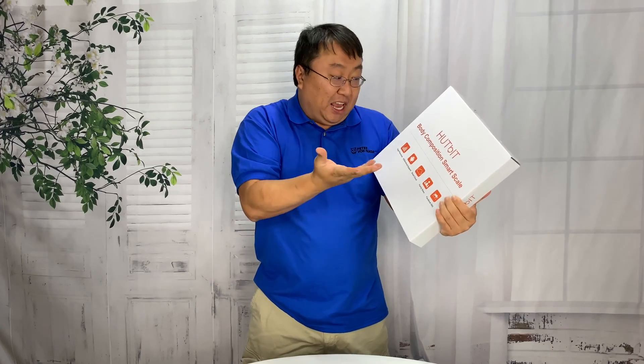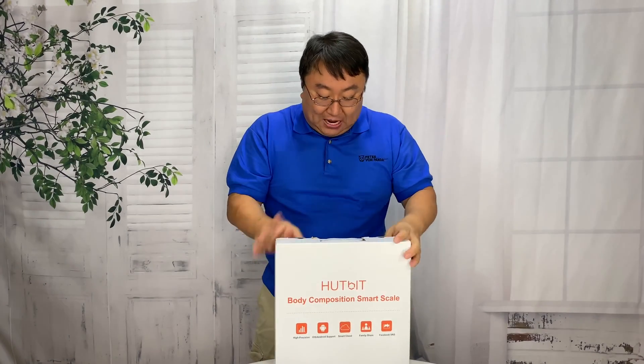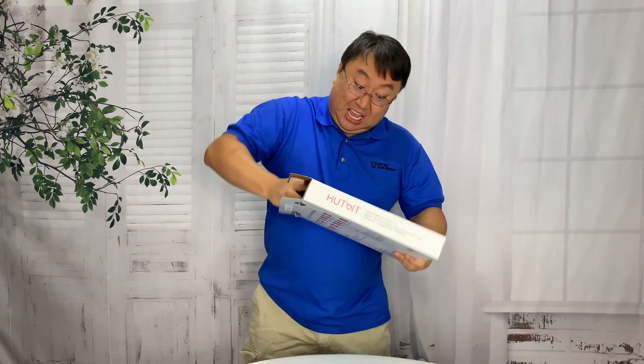What's happening Panda Nation? Peter Von Panda here. I just got this — it's a body composition smart scale from Hutbit, and I thought I'd quick unbox this and show you what it's like. It's supposed to be a really high-end scale.